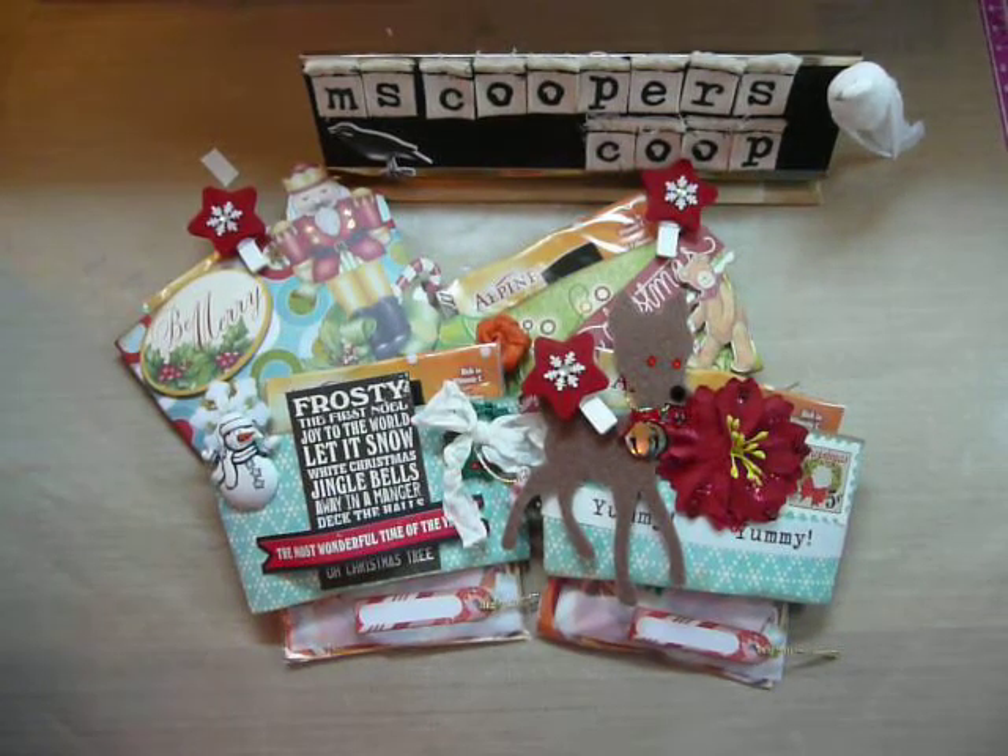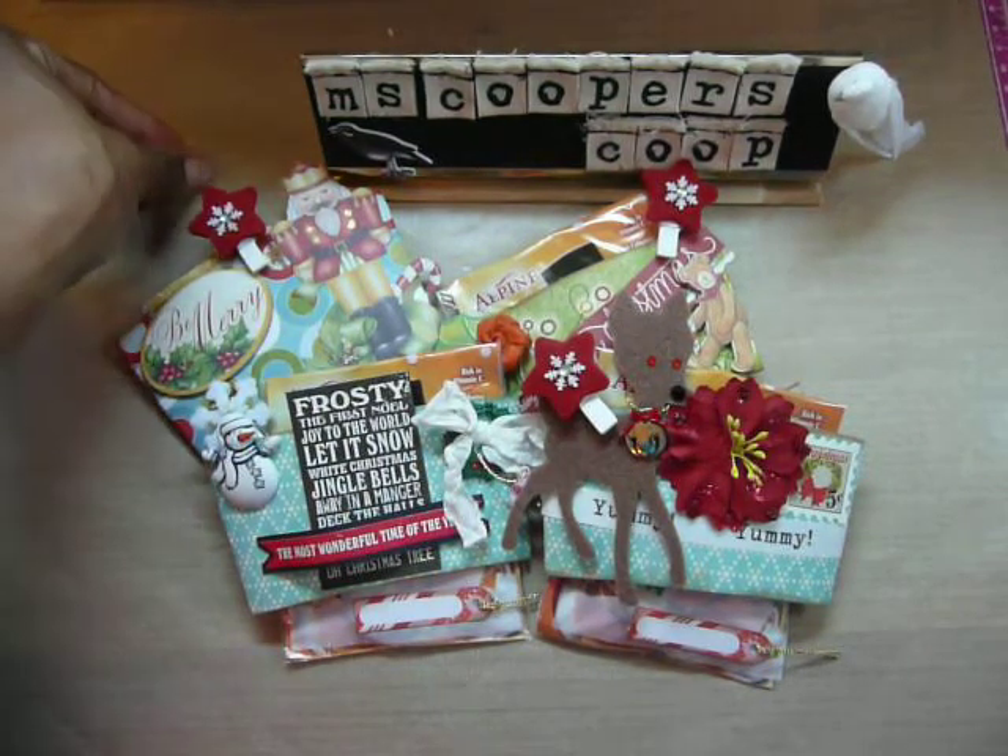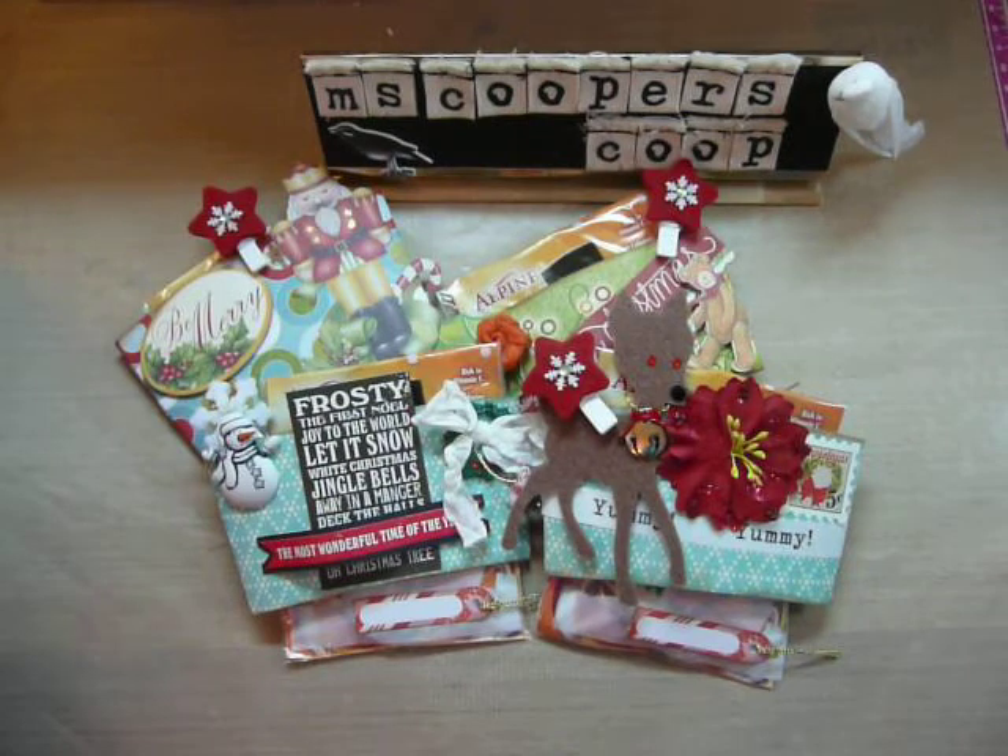Hi everyone, it's Muriel here at the Coop House. Today I wanted to share a project that I've been working on this Saturday. I've been in the craft room all day trying to get some things done for Christmas. My daughter and I are going to babysit tonight, so I wanted to get in here, create a project, finish some cards, just so I felt like I'm doing something.